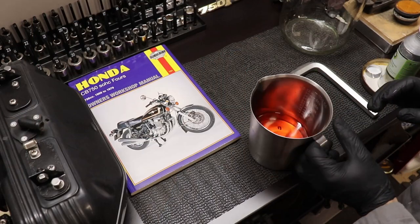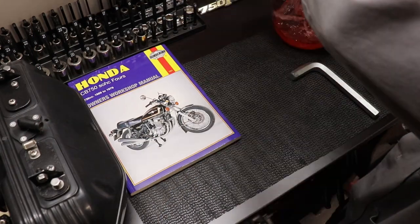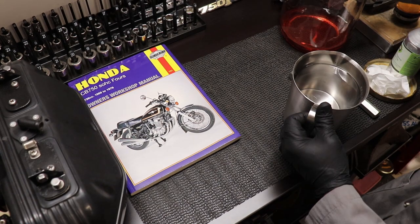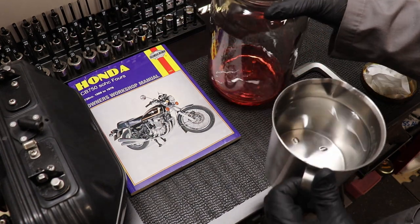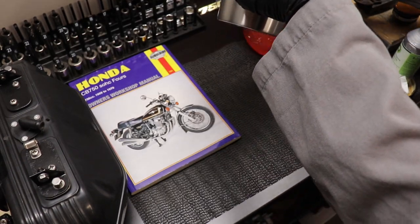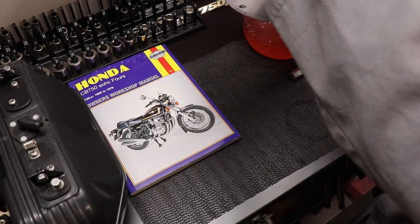So I ordered 300 milliliters of wintergreen oil — you can see me here adding it and pouring it into a one-gallon glass container. Then I took 900 milliliters of isopropyl alcohol and added that to the mixture as well. That makes for a 3-to-1 ratio.